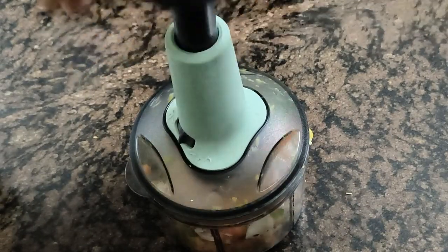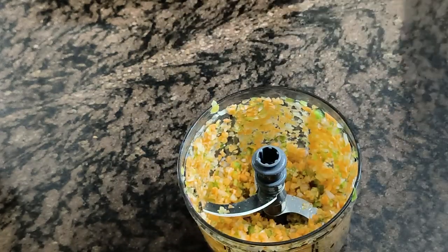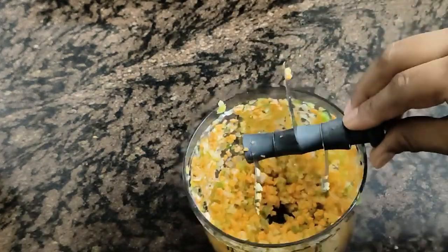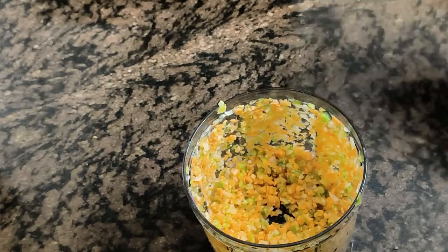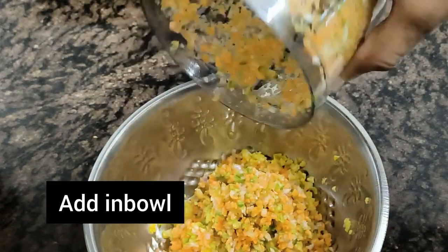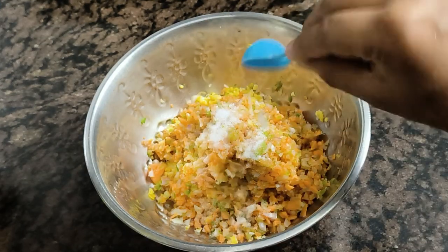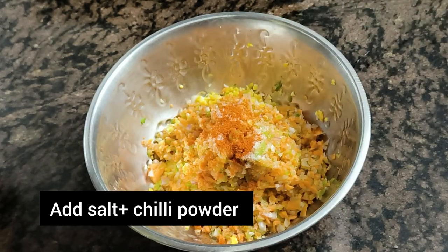We have to start adding the egg. Now I'll remove the branches from the leaves. I use a little salt.